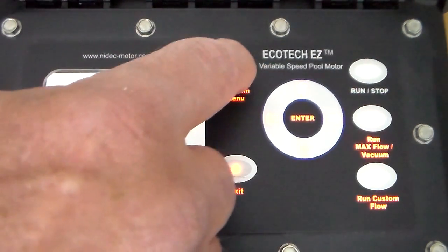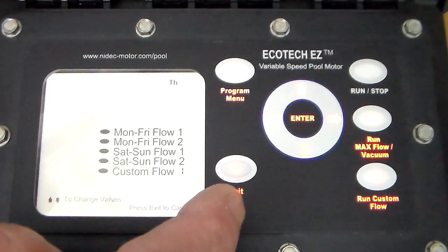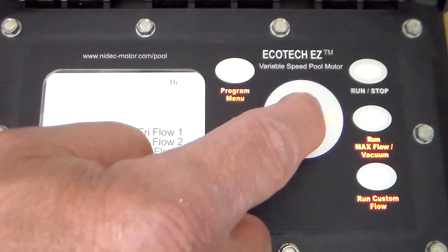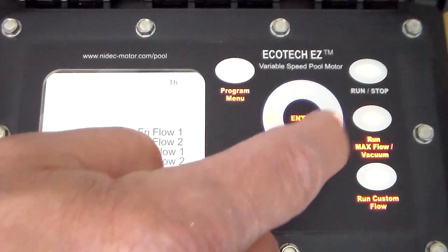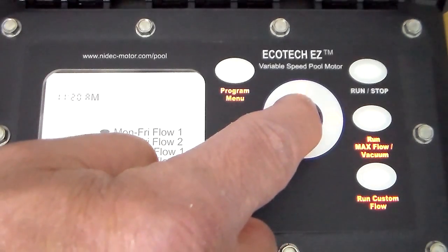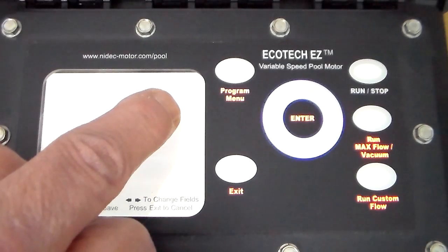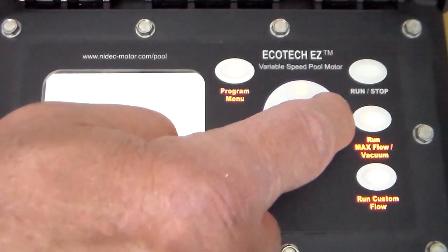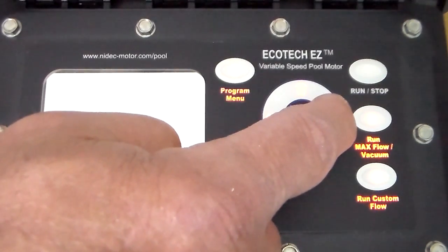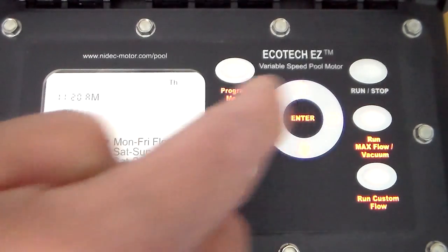Press the program button. The date and time we already set. Hit the down arrow and press enter — we see it says Thursday. If you're not on Thursday, hit the right arrow to scroll through the days of the week. When you hit the correct day of the week, press enter.